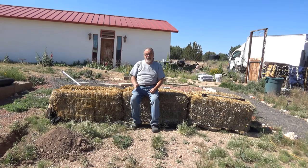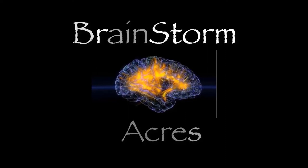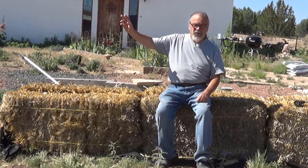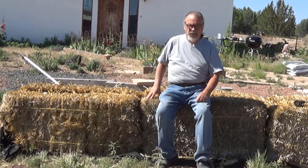Good morning, folks. This is the late June update of our straw bale gardening collaboration. I'm on the second bed of straw bales for our garden this summer. I'll be showing you the rest of the straw bale garden here in a minute, but first we'll go over these bales, which I've just finished conditioning.